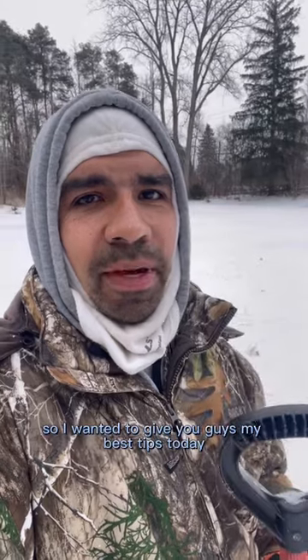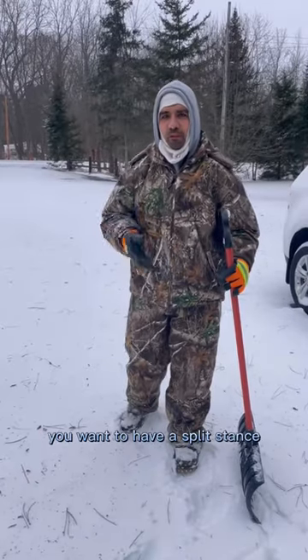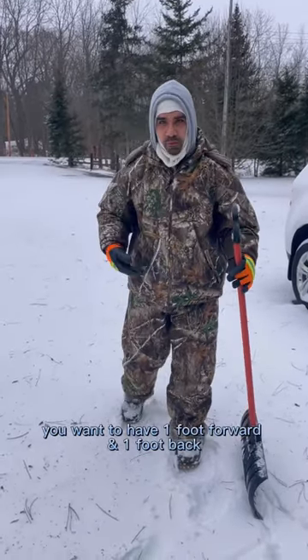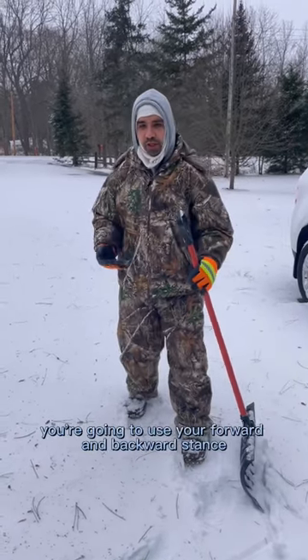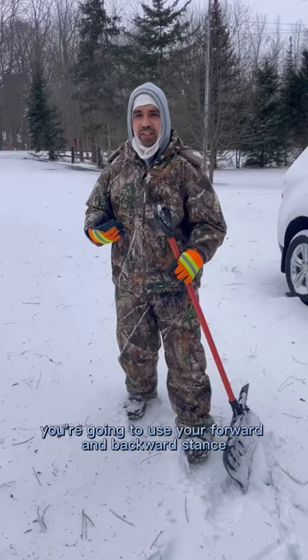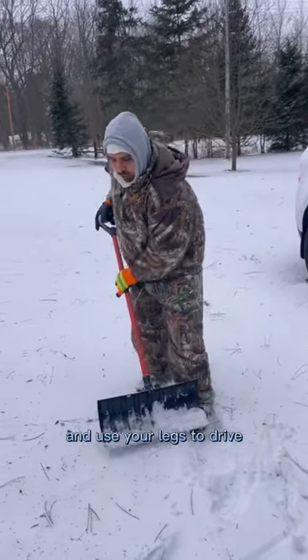I got a request from a member asking how to shovel with back pain, so I wanted to give you my best tips today. First things first, you want to have a split stance — one foot forward, one foot back. Have that heel driving from your back leg, and use your forward and backward stance, using your legs to drive.